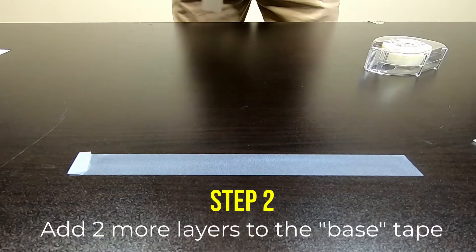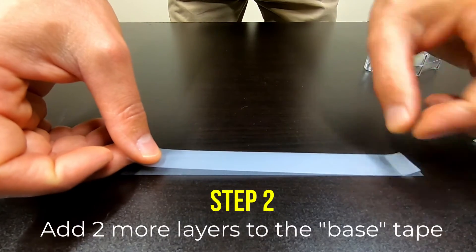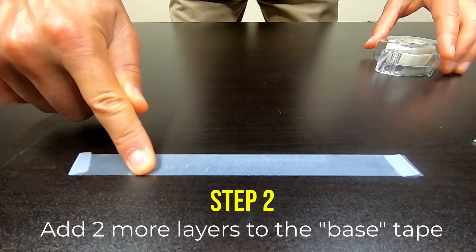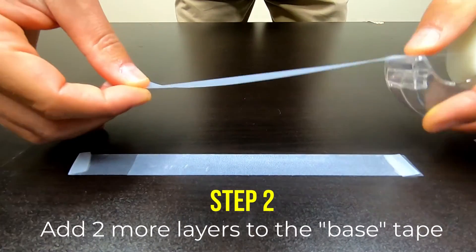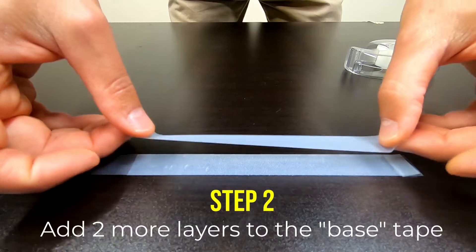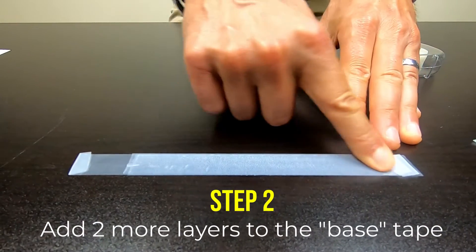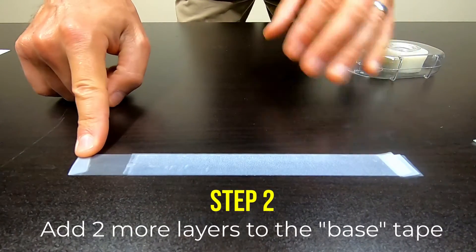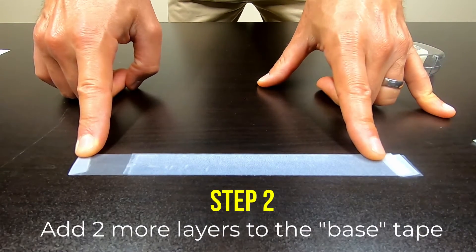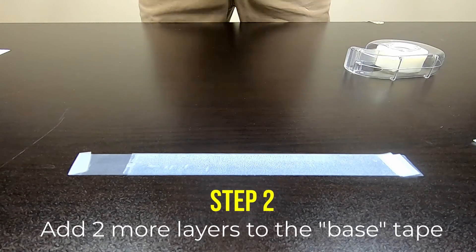Here's a second piece of tape, and I'm going to make a tab on it again, putting the tab on the other side. Smooth that down nice with my finger so there's no wrinkles. Now I'm going to put a third layer of tape — fold a little tab over. I'll smooth that down, and now we have three layers of tape. We've got the base layer, the second layer we're going to call the bottom layer, and the top one we're going to call the top tape. So we have the bottom tape and the top tape, which are the top two layers, both sitting on that base layer.